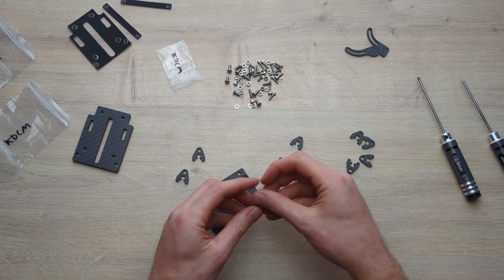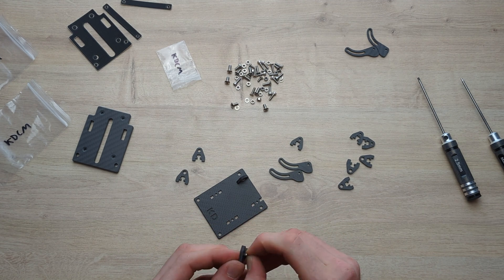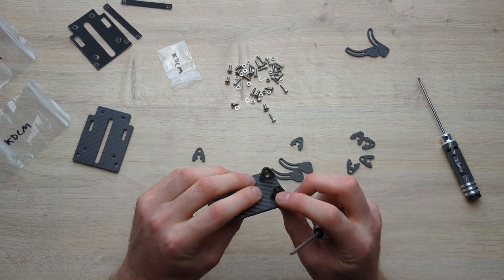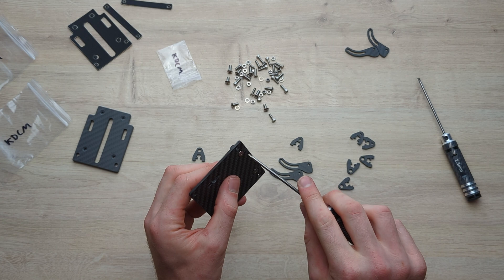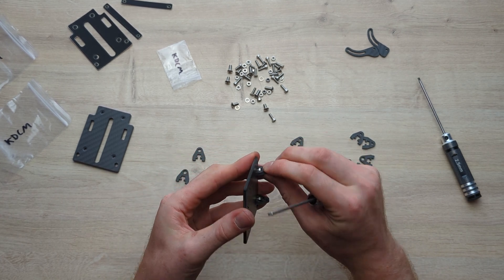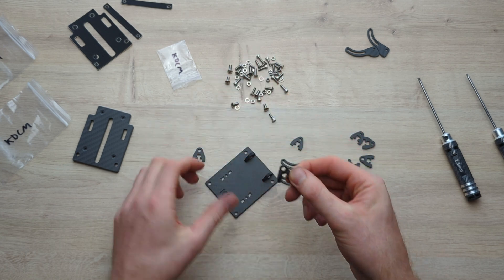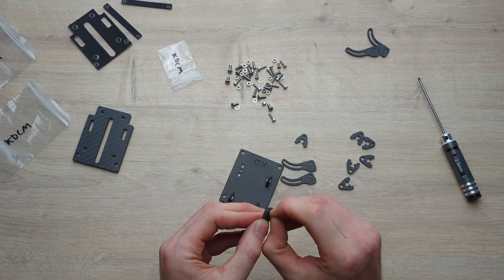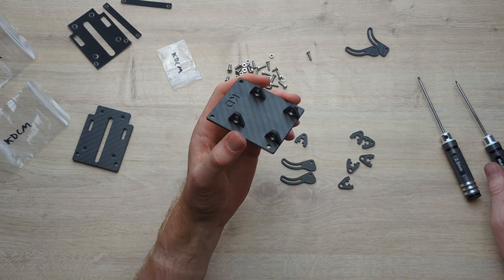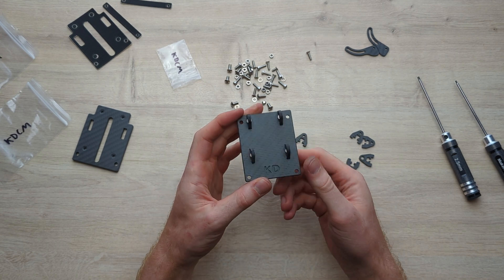Now we're going to do the same thing on the others. If you get the alignment slightly off, you'll notice that when you tighten it down, it pulls everything together and puts it all in the right position, making everything nice and flush. We're going to use the ones with the bigger hole on the front. So now the bottom plate is basically finished — two small holes at the back, two big holes at the front.